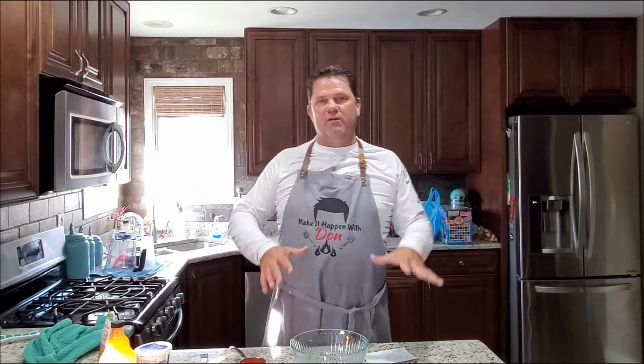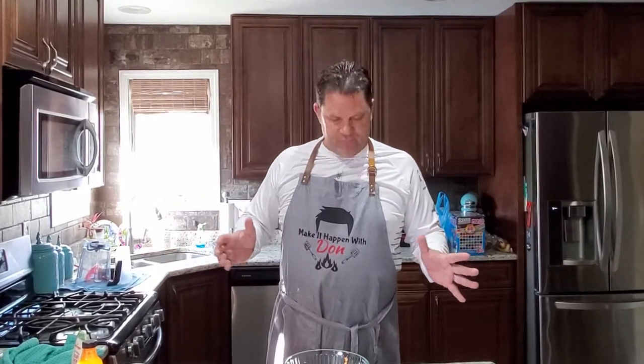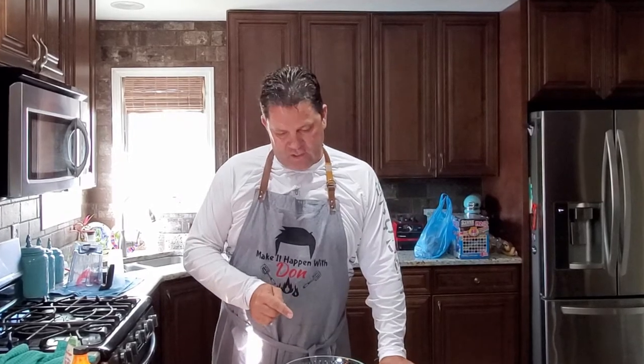Very simple stuff here. The Buffalo Chicken is going to be chicken thighs that we're going to cook outside on the Camp Chef Grill. We're going to get a nice sear on them, cook them up, get a little char, chop it up — and that's going to be the chicken. It's going to go into a delicious cheesy mixture. So I'm going to make the mixture first, and then all we got to do is add the chicken to it. Let's put the filling together for these delicious sandwiches.